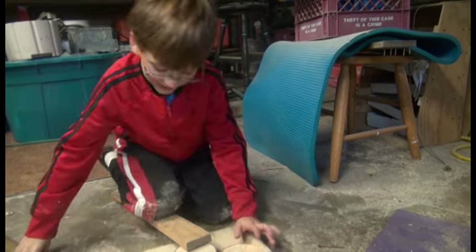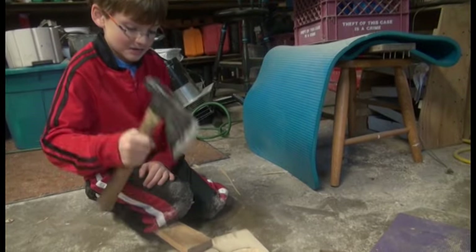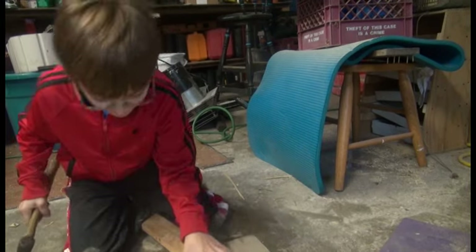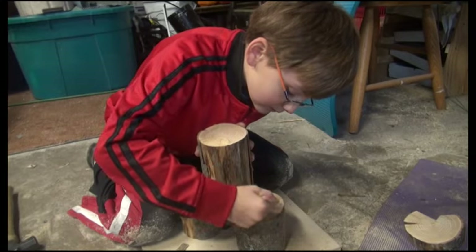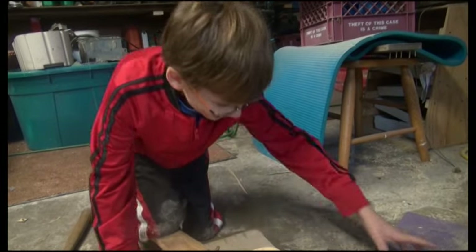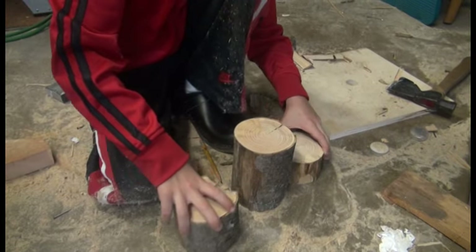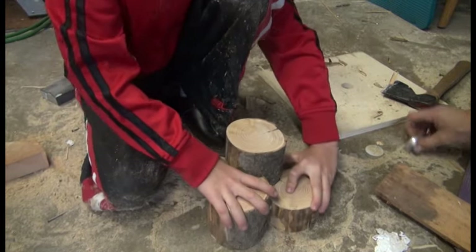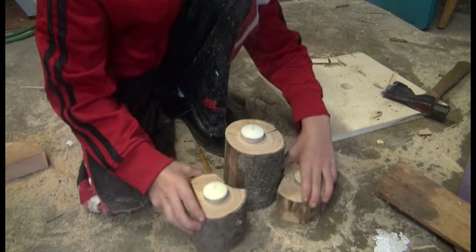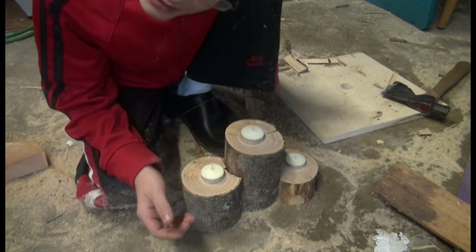The board is too new so it won't move. My dad did a test one on it but it broke. It's going to be something like this — with all the bark off. That one we're going to do next.